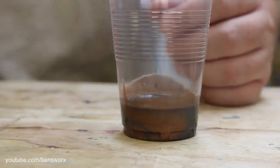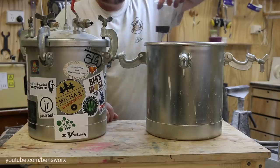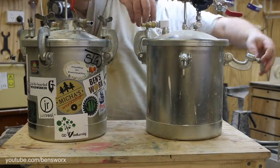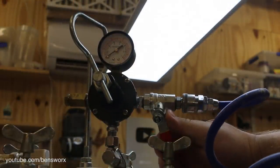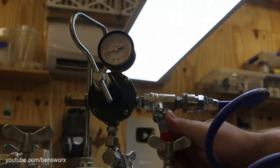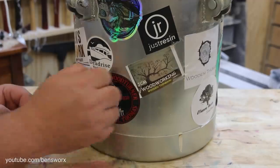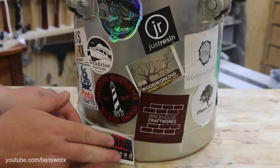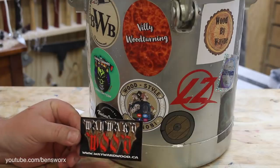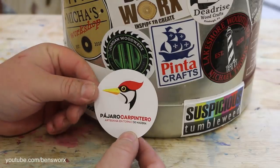Now we'll just pop this in the pressure pot. While we're waiting I need to add some more stickers to the pot. I've got Lake Shaw Wood-Turner, Brickhouse Craftworks, Suspicious Tumbleweed, Wayward Wood, and Pajero Carpintero.